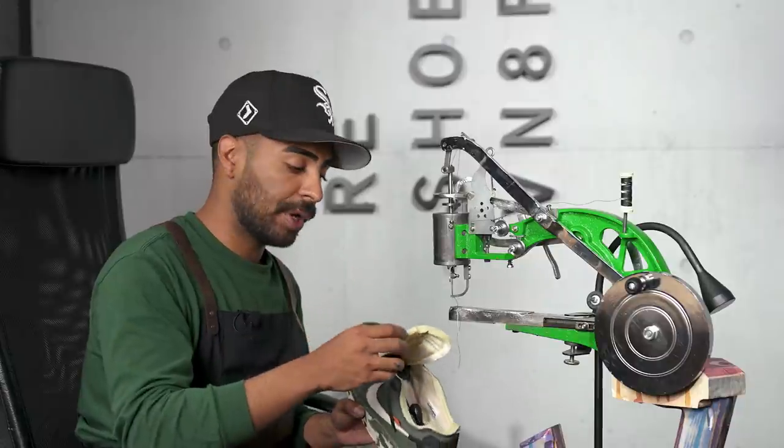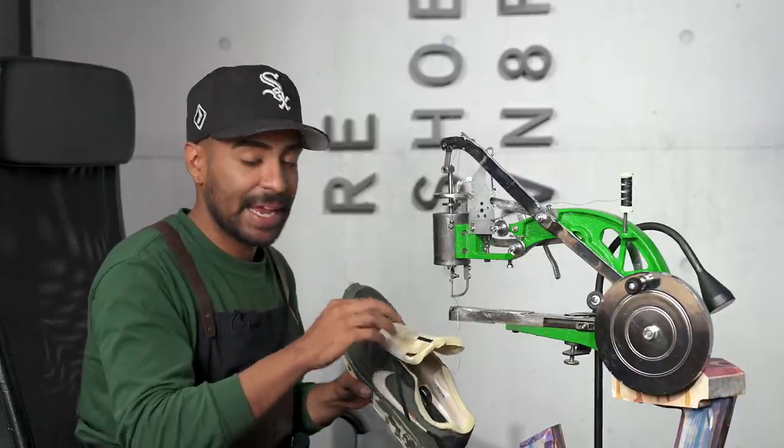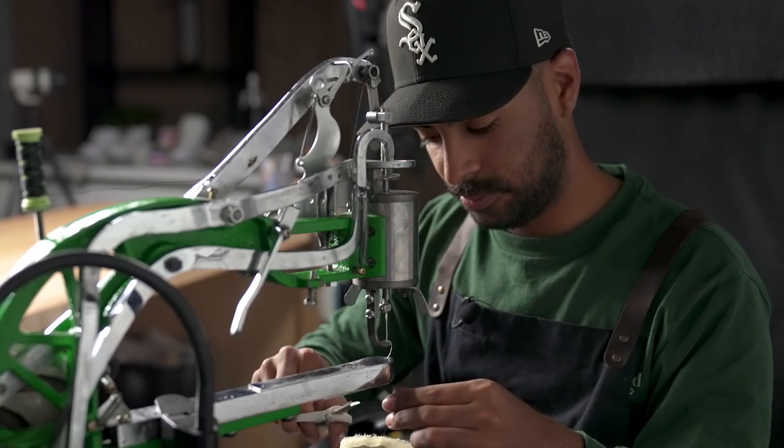Back piece is good to go, now onto some sewing. I had an orange and black Nike Air Max patch laying around — we're going to sew it onto the shoe using a patcher.